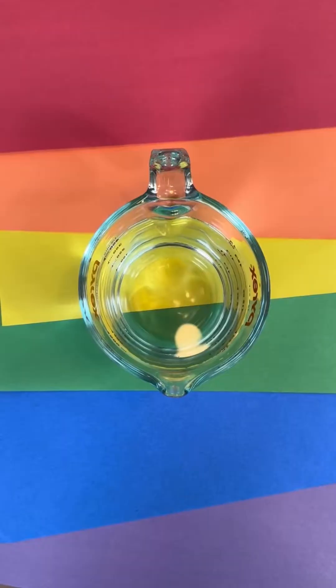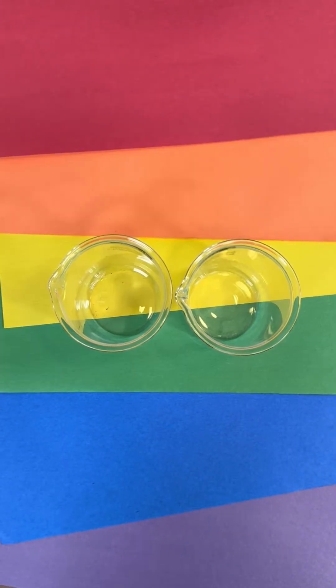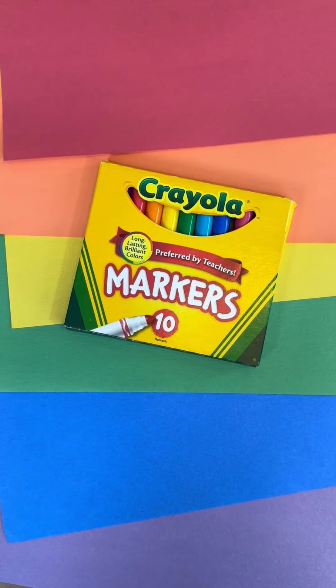Today on Science with Dee, we're going to grow a rainbow. For this experiment, you'll need water, two glasses, a paper towel, and Crayola markers.